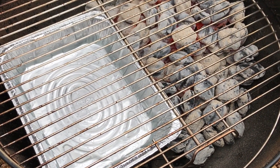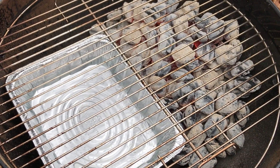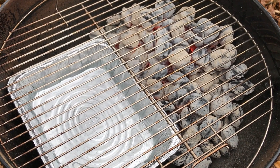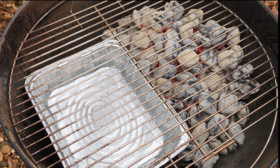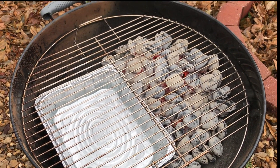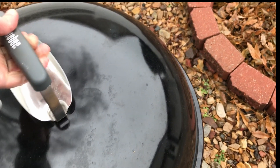To keep the grill hot, be sure to open your vents all the way, both on the top and the bottom. We'll be doing indirect cooking, so all the coals are going to be to the far side. Place a tray underneath where the turkey will be and fill it about halfway with water. That will help us create a humid environment for the bird to bathe in.